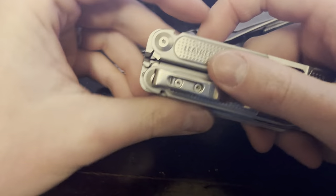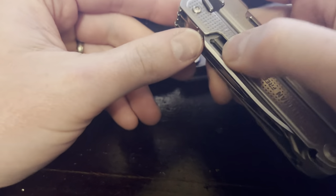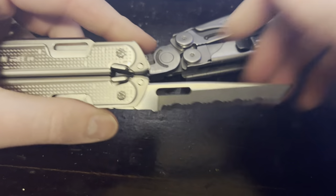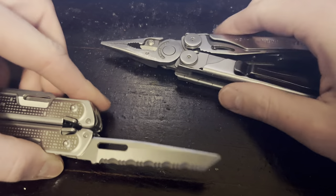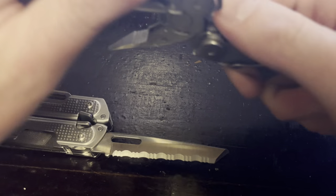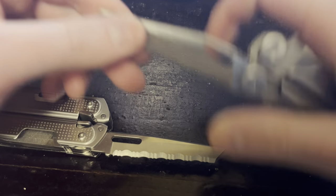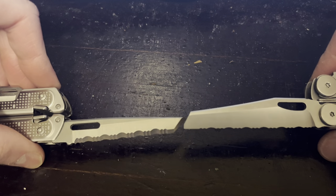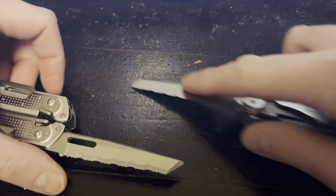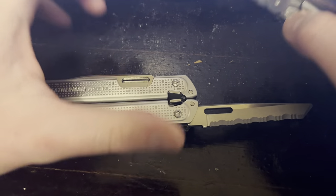The scraper that comes on the serrated blade of the P4 is a nice feature. That is really nice — I'm actually thinking about doing something similar to the serrated blade on my Wave, just filing this down similar to this. It's just handy to be able to pull it out and scrape a piece of tape off something, whatever. So I do give the Free P4 some points on that.